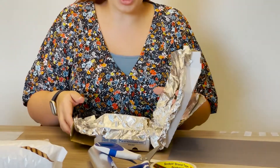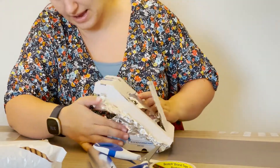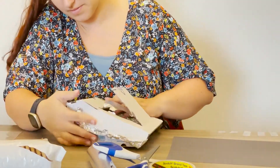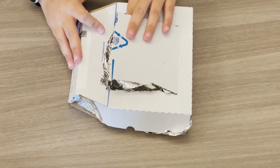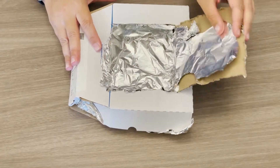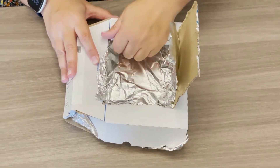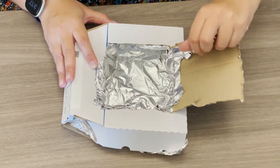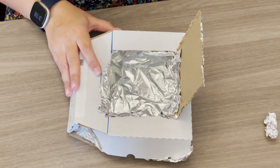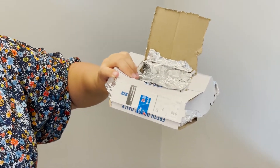I'm now going to close my box to show you how it'll look from the outside. You can see when I lift my lid, all of the inside is covered with my reflective foil — so that's brilliant. This part didn't work out so well, so I'm going to tear this part off and replace that foil later. I'm now going to make sure that my box is secure by using tape around the outside.